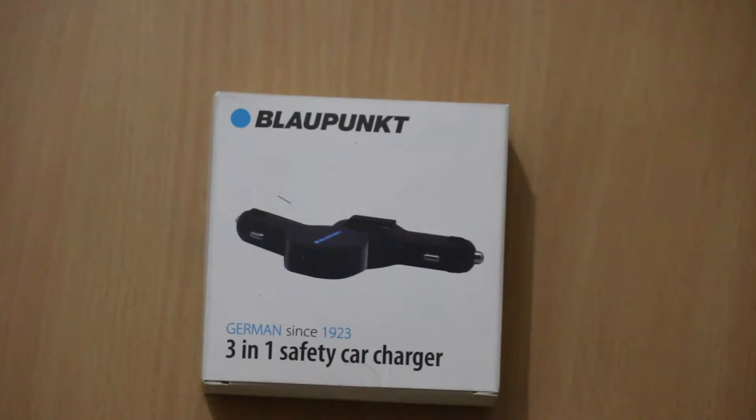It comes with dual USB. There is a protection tip by which you can easily break the windshield glass, and it's on the tip of the car charger. There is also a seat belt cutter — in case of emergency, you can use that to cut the seat belt.